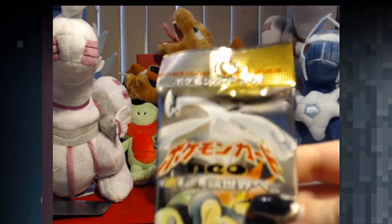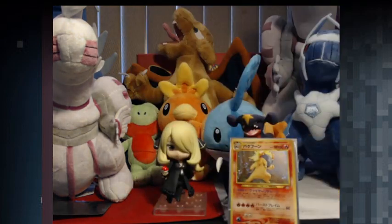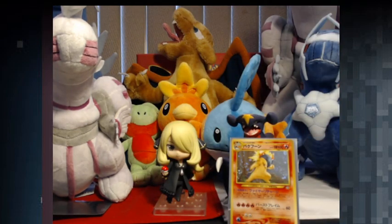I also have more Neo Genesis packs coming in as well, and some Japanese Expedition Set packs, which is really, really exciting because I've never opened an e-reader pack in my life. So that's going to be really awesome.